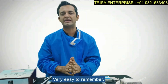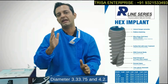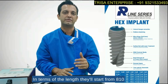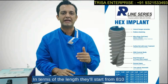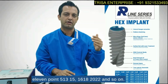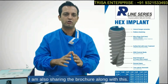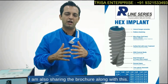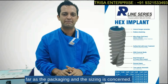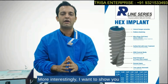The sizes are very easy to remember: diameters are 3.3, 3.75, and 4.2 — universal for both implants. In terms of length, they start from 8, 10, 11.5, 13, 15, 16, 18, 20, 22, and so on. I'm also sharing the brochure along with this video so you can refer to it for packaging and sizing details.